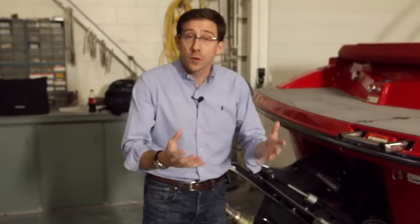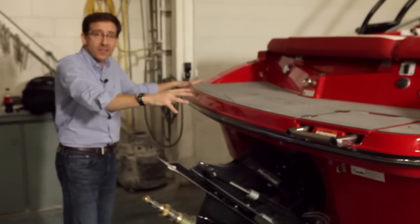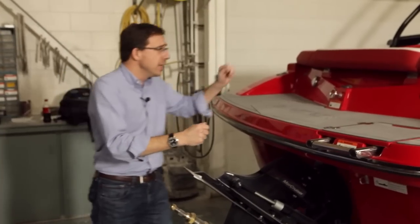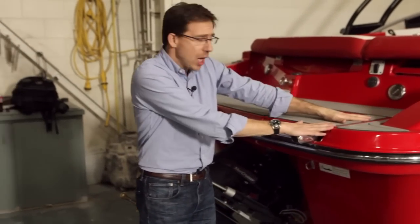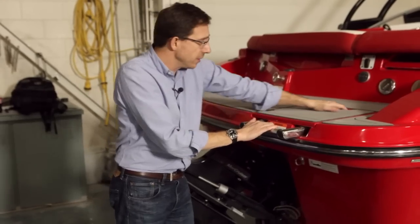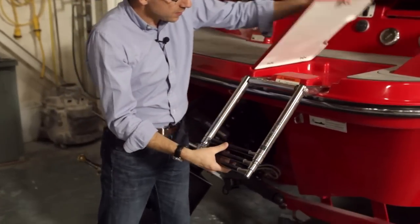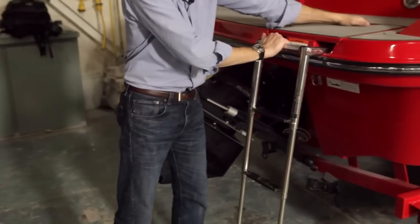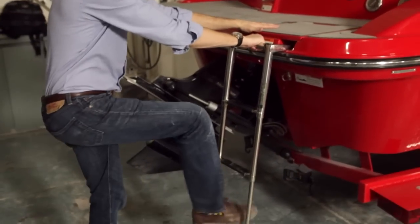The back of the boat is very critical for the users, for the boaters. So we designed a very nice, long, large swim platform with an integrated mat and the Glastron logo — it looks really good. We have also integrated a flush ladder system. You have a fiberglass door you can open, a stainless steel three-step ladder, nice handles and a second grip on the door. So easy to access, easy to go in and out.